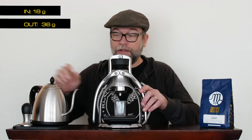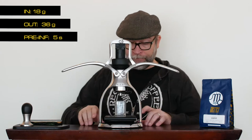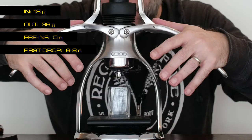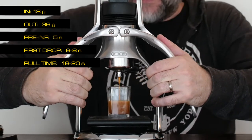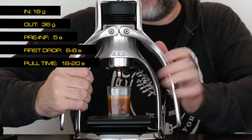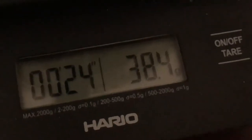Got that filled up nice. I'm going to give this about five seconds to drip down there. Hitting that and going in about seven or eight seconds the first drip will hit. After that seven seconds, I'm going to go about 20 more seconds and I'm looking to get 36 grams weight. There we go — bingo. It doesn't really matter if you get just a tiny bit more. This took 24 seconds and it yielded me 38.4 grams.